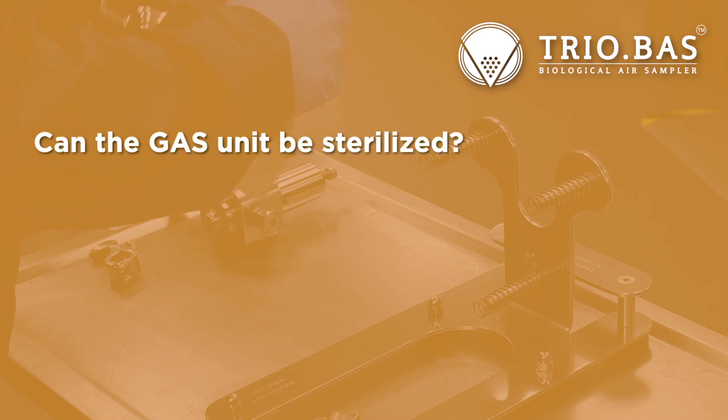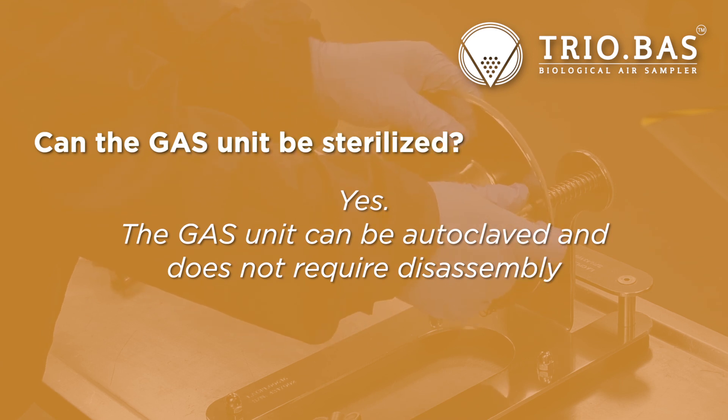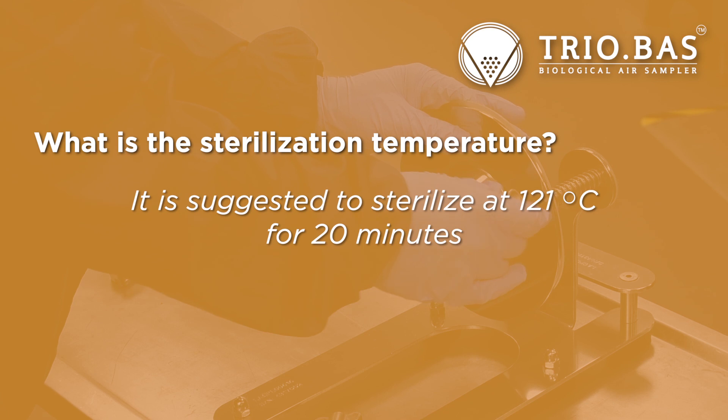Can the gas unit be sterilized? Yes. The gas unit can be autoclaved and does not require disassembly. What is the sterilization temperature? It is suggested to sterilize at 121 degrees Celsius for 20 minutes.